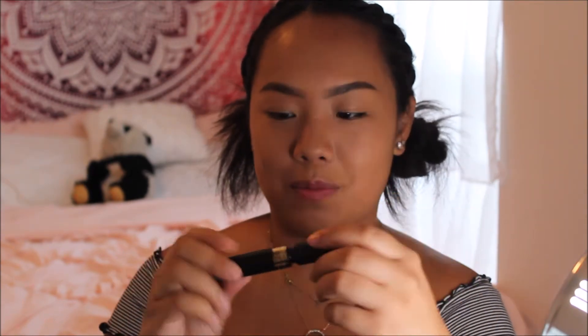Now I'm moving to eyebrows, but you don't really need to see that so I'll stop recording and be right back. I'm going to do my eyebrows off camera because I already have a whole video dedicated to my eyebrows. I use the Ulta Brow Pomade in Dark Brown and then an L'Oreal brow gel — all the writing came off but I know it's from L'Oreal — to set my brows.